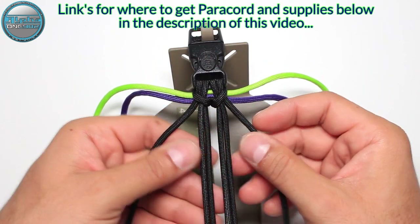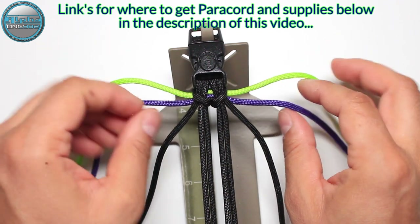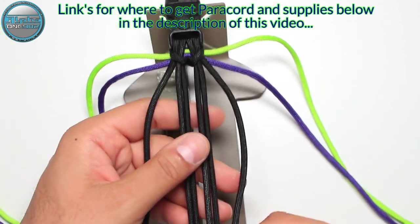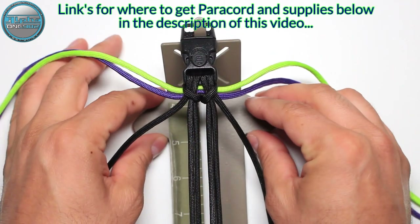Today we are going to need the black Paracord 550, the purple and the neon green also 550, and the bracelet core or bracelet base. You have a full tutorial in the top right corner in the cards of this video.